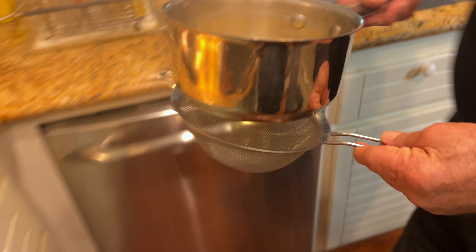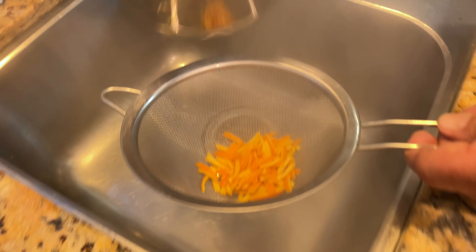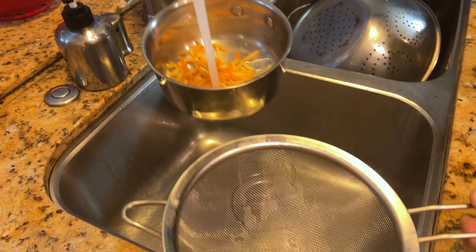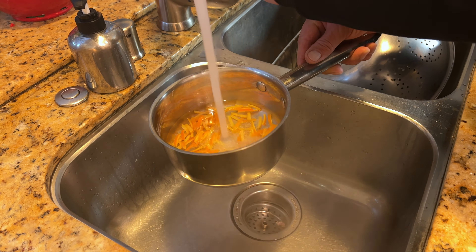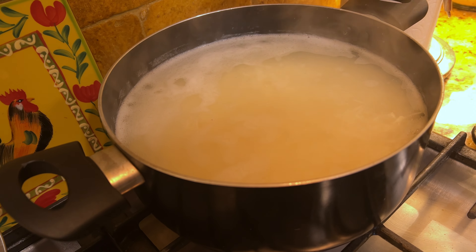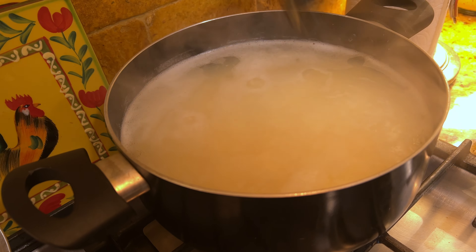I have to change the water again to get the bitterness out of the orange peel. Put it back and let it boil again. For the rice — what I mean by rice going up and down — you can see it starting to move around in the boiling water. That means it's almost ready.